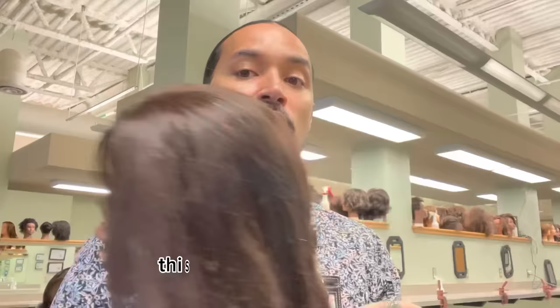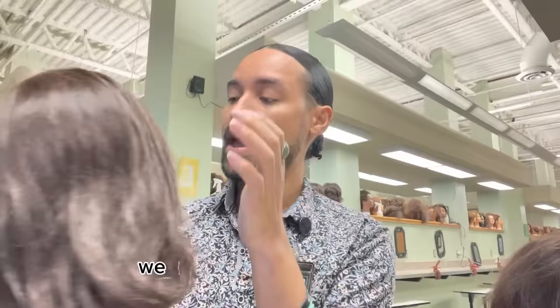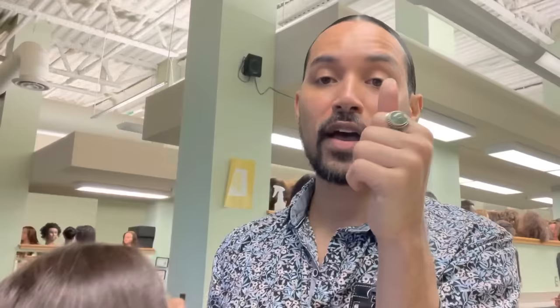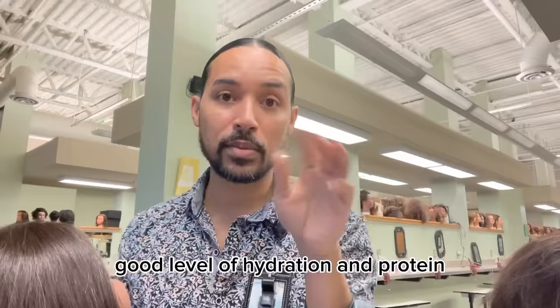Straighter hair can go more limp, it can look more fine, it can become a lot more mushy when it's wet. We want to ensure that we are naturally doing things that are a bit more protective. So regardless of whether your hair is straight, wavy, curly, kinky, or coily — you want to ensure that you are using a good level of hydration and protein prior to applying heat, especially if you're doing a silk press.